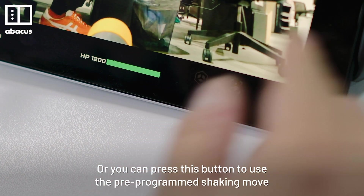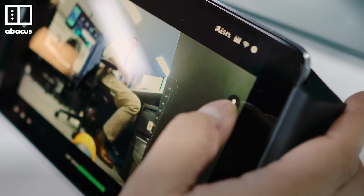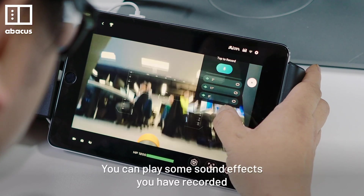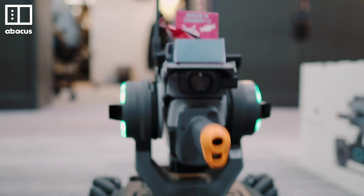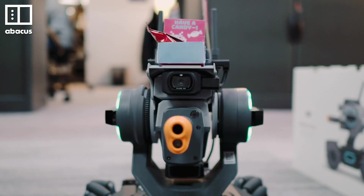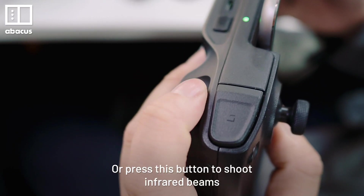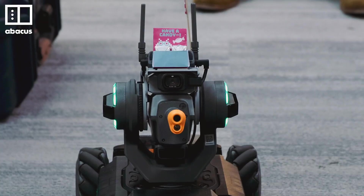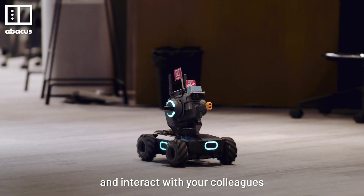Or you can press this button to use the pre-programmed shaking move. There's also a speaker and a microphone on the RoboMaster. You can press some sound effects you have recorded using the RoboMaster app. Or press this button to shoot influx ray beams.